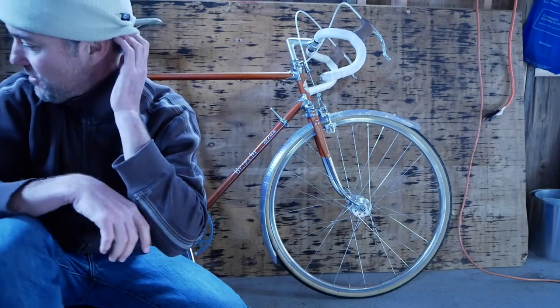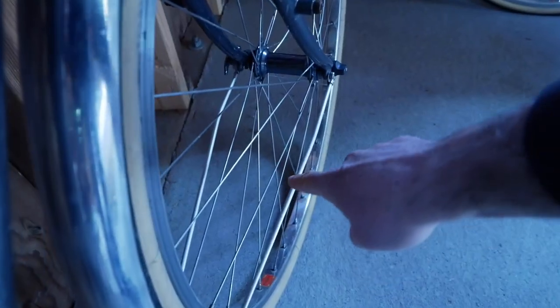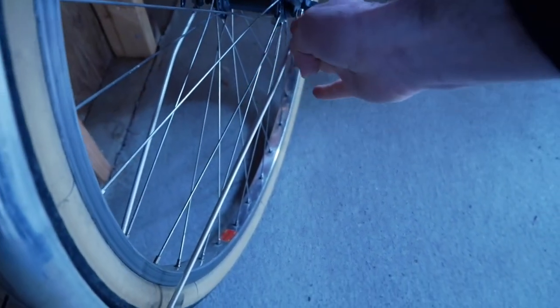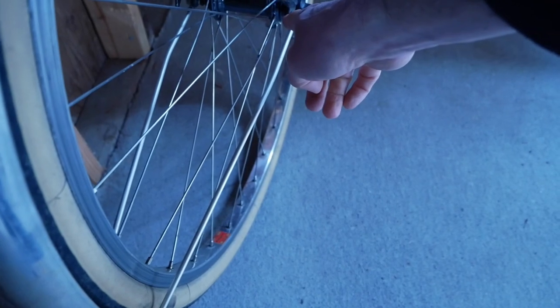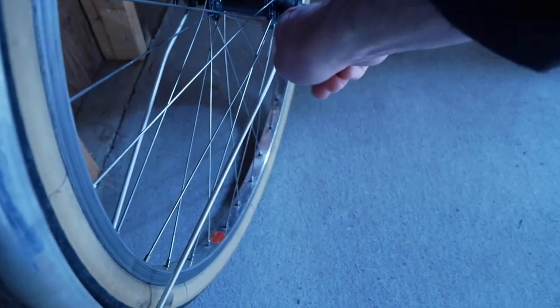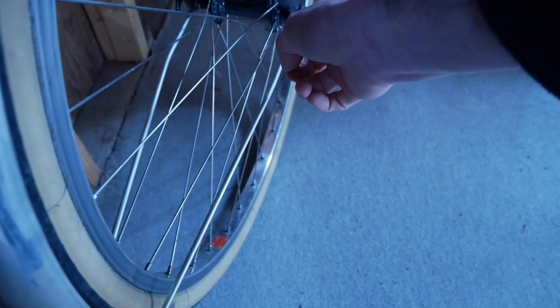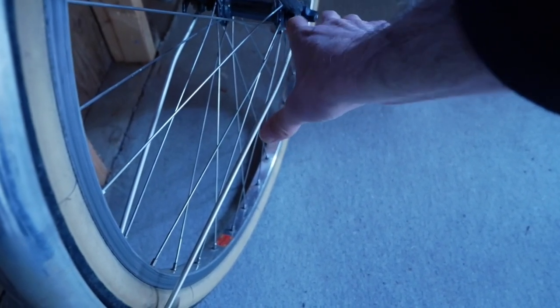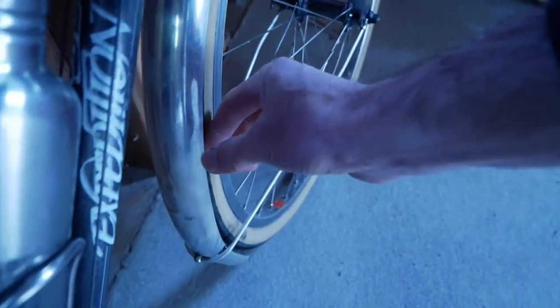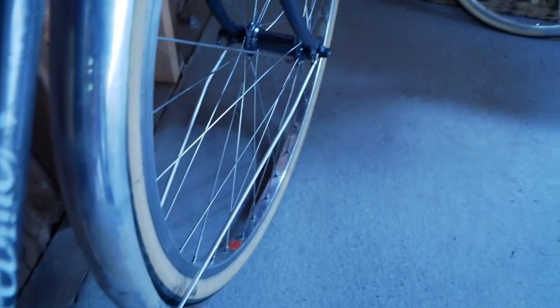Let me show you how I did it on this other bike right over here. See how there's a slight bend in here? I put that bend in so that when this stay mounts to the dropout or to the brazeon, it creates a flat surface for this clamp and does not cause any kind of bending stress. Any kind of bending stress is going to cause the fender to pull one side or the other.